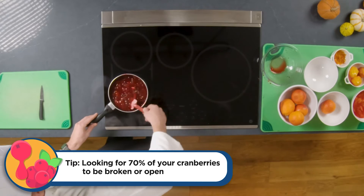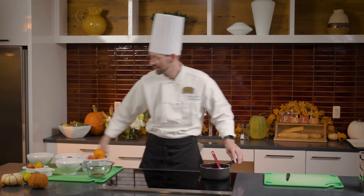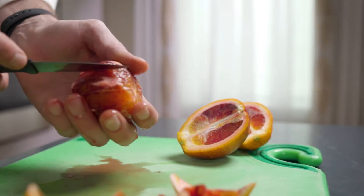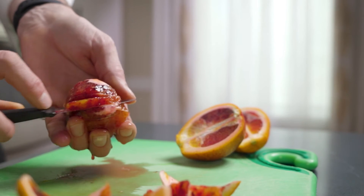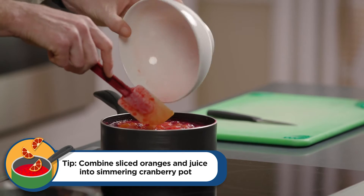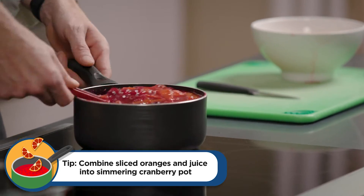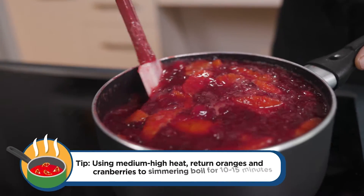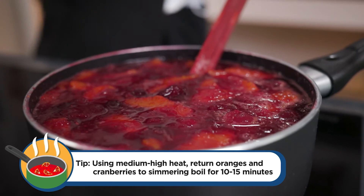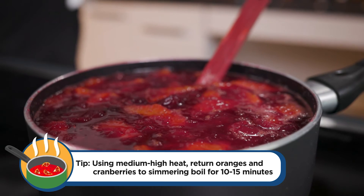We want about 70% of them broken, which looks like we're just about there. Now for the next step, we take our blood oranges — I've already peeled and cut them and squeezed as much juice as I can, because we want that juice for more flavor. We're going to pour our oranges and juice in, bring it back up to medium-high heat, and stir them in gently, letting the tangy and tart flavors from the blood oranges infuse into the cranberry sauce.